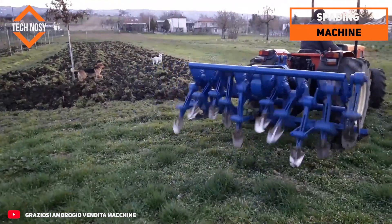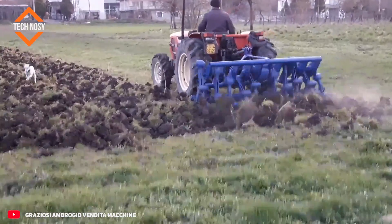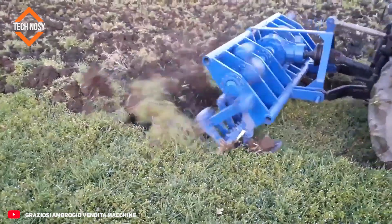Each consists of independently rotating steel arms. These arms make vertical impacts on the soil. It is especially used in sensitive grounds such as orchards and vineyards.